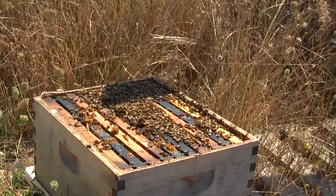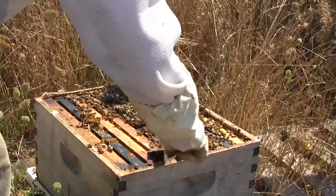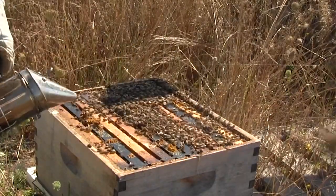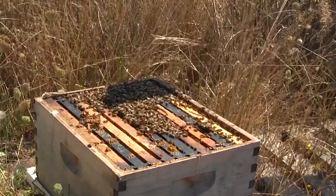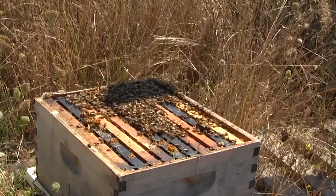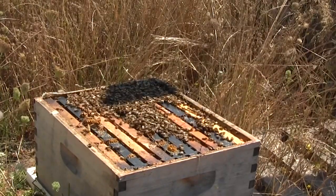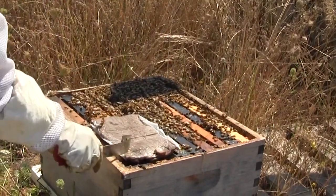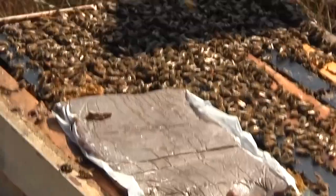All right, let's get a good spot for our protein patty to sit here. Calm them down just a little bit. This protein patty just slides out of the package and we can leave the bottom wrapper on there — just like that.